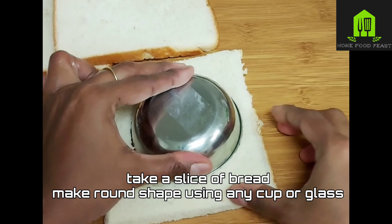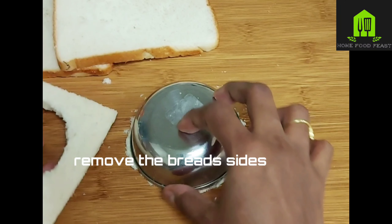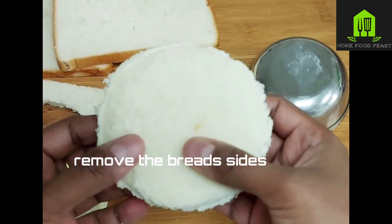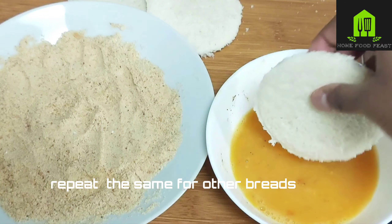Take a round small cup or any glass that is round in shape, press it firmly onto the bread, and remove the sides to get a round-shaped bread circle. Repeat the same for the other bread slices.